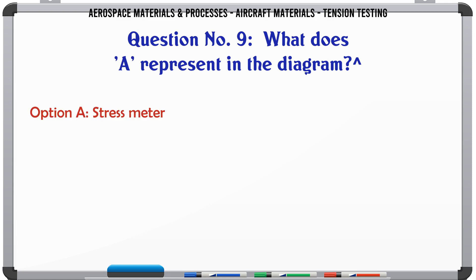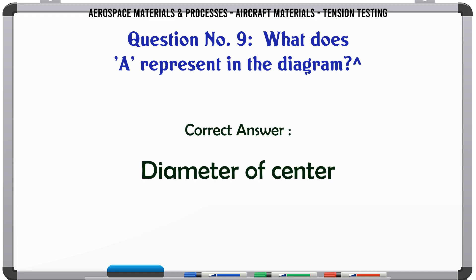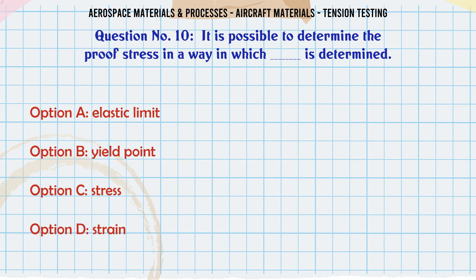What does 'A' represent in the diagram? Options: a) stress meter, b) radius, c) gauge length, d) diameter of center. The correct answer is diameter of center.